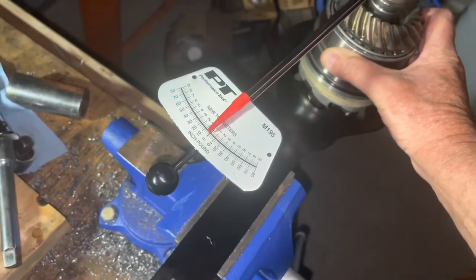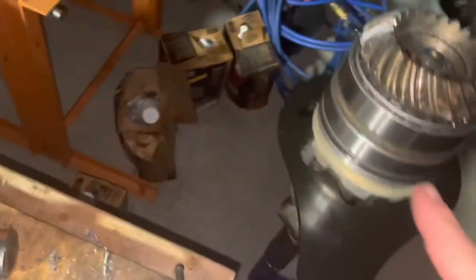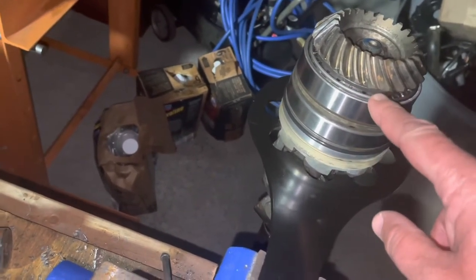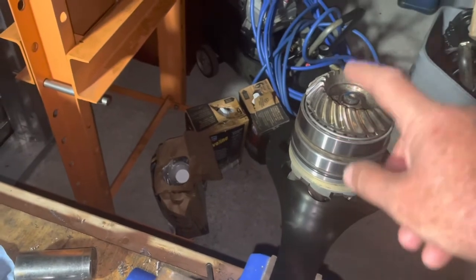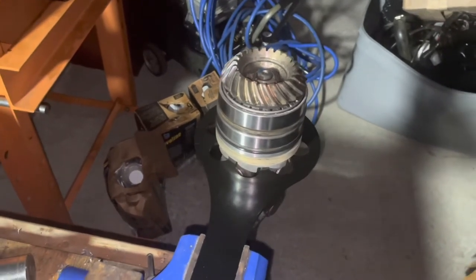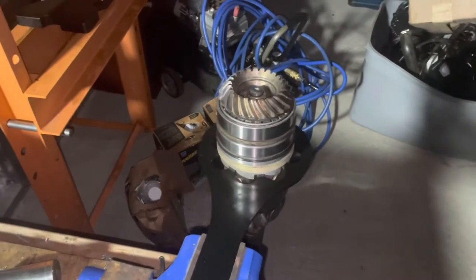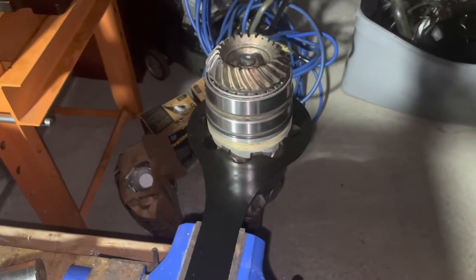I've got to take it all back apart and press the bearings off a little bit. There's something called a bearing separator that slides in between the gear and the bearing, allowing you to push the gear down to release tension on the bearings and reset the preload. I don't have one — it's a tool I'd have to rent from O'Reilly's — but at $25, I'm just going to go ahead and buy one and keep it handy. That's the mistake I made, and I'll try to do it again tomorrow and hopefully not make the same mistake twice.